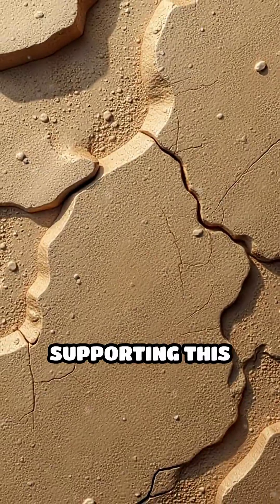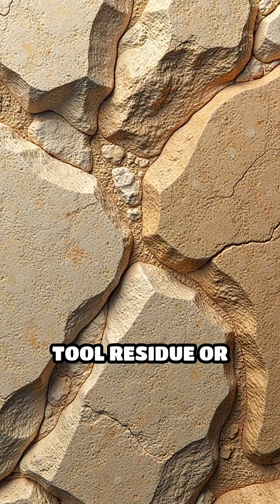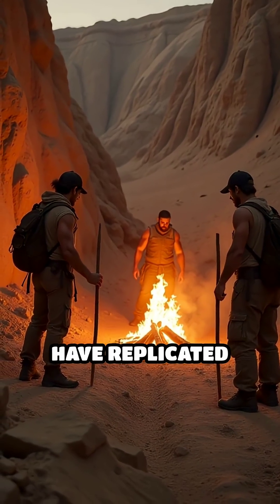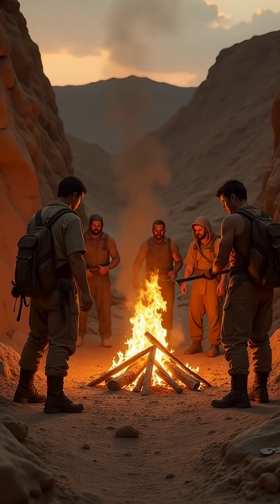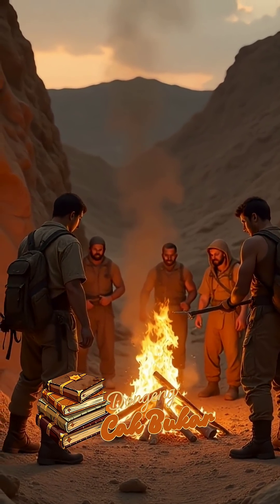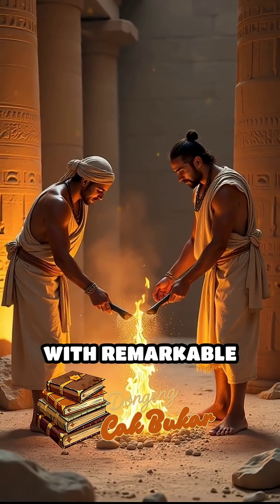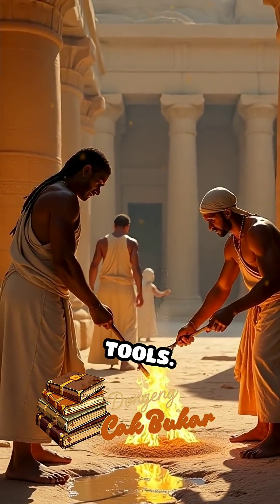Evidence supporting this theory includes the smooth, rounded edges of the marks and the lack of tool residue or copper traces. Experimental archaeologists have replicated similar marks using bonfires followed by water application, achieving results nearly identical to those at Aswan. This approach would have allowed ancient workers to remove large volumes of stone with remarkable efficiency, bypassing the limitations of their available tools.